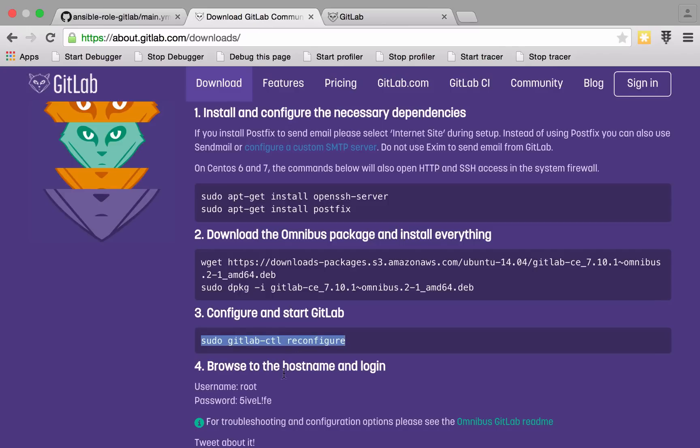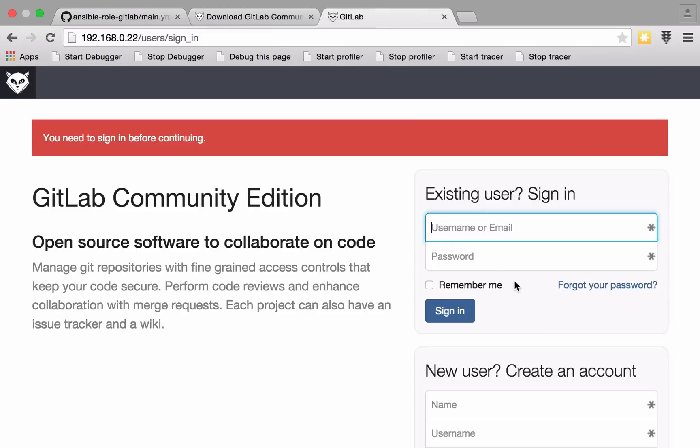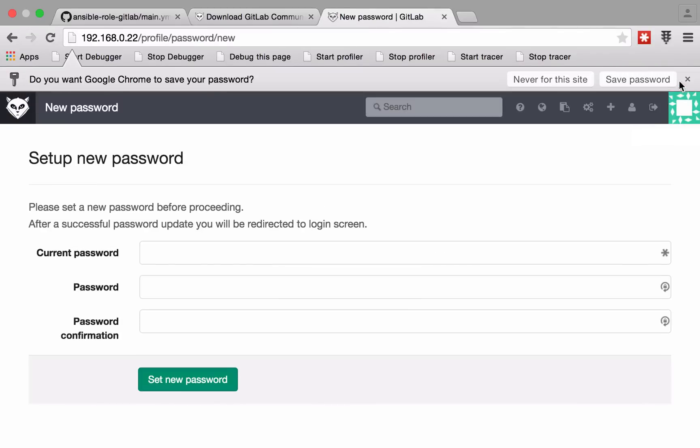Hopefully you'll see that within five minutes of watching this video, you could have a perfectly working GitLab instance. In my opinion, GitLab is brilliant.